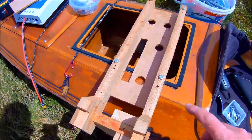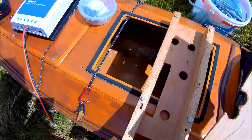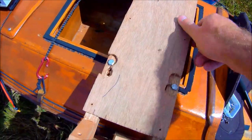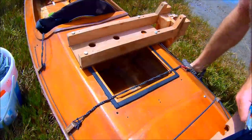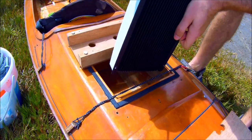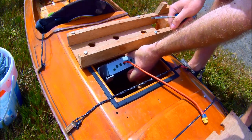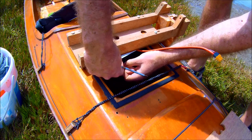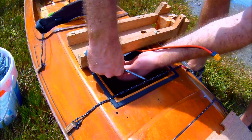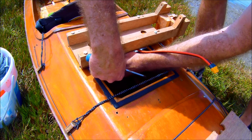The motor mount also just attaches with four bolts and gets covered with the blade to turn it into a nice box section. The MPPT fits behind the bulkhead, and underneath the motor mount I mount it at an angle, and it simply keeps up this tiny little bracket.